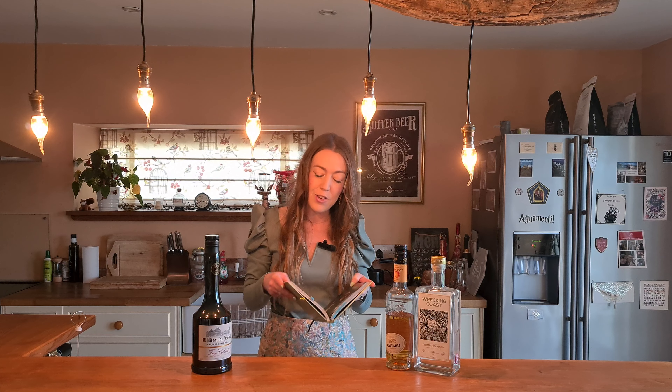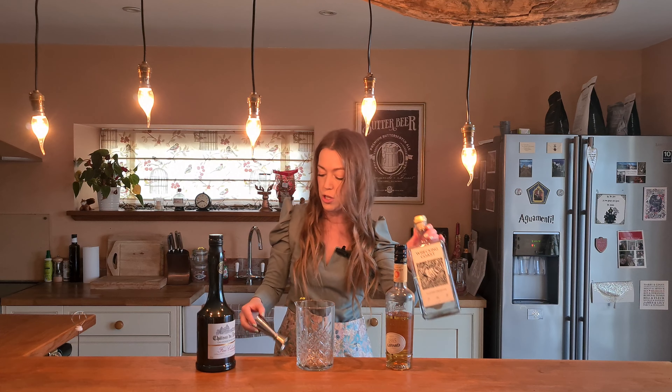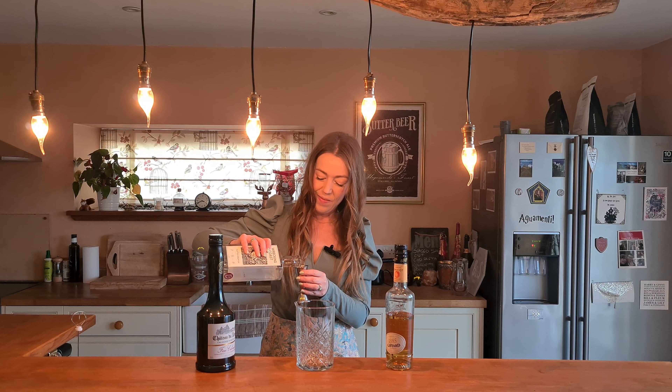The cocktail I'm going to make is called Angel Face Martini. I was drawn to it because I quite like the name and it's dead simple — there's just three things in it. There's gin, there's apricot liqueur, and there is apple brandy or Calvados, and that is it. I thought it sounded like a really interesting martini and that's why I've decided to make it today. We're not going to be shaking this drink because there's nothing in it to shake — no fruit juice or anything. So we're just going to do a stirred cocktail and it calls for 40 mils of gin. Starting with the Wrecking Coast Clotted Cream Gin — 40 mils.